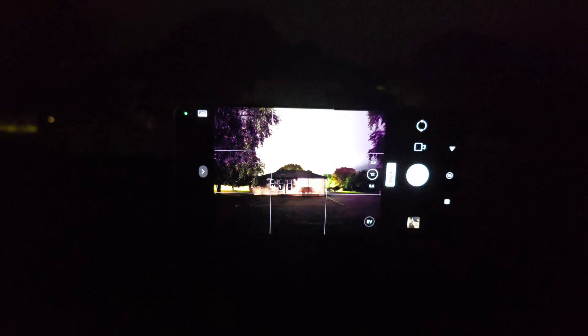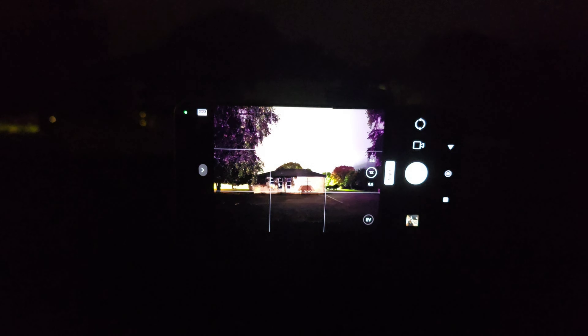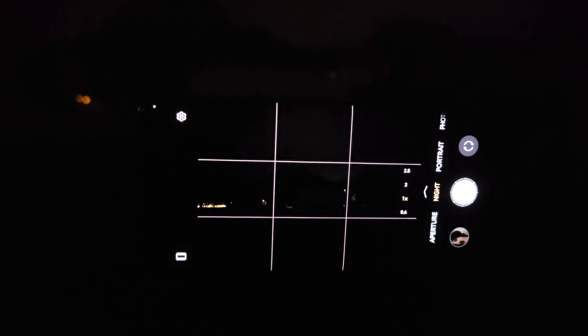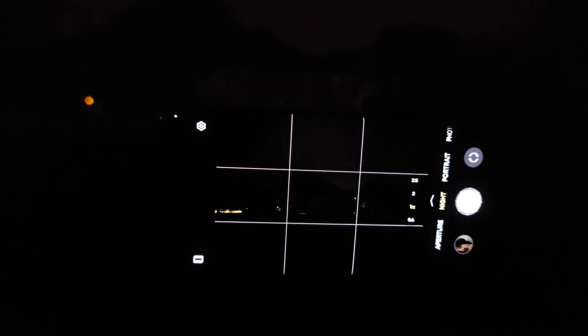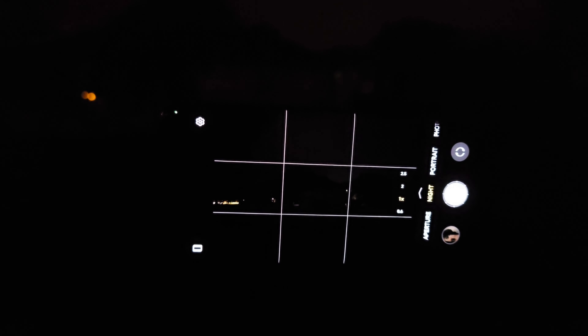I need to show you this — look at the preview of Xiaomi 14T Pro. You can actually see what's in your frame. Let's have a look at the Honor 200 Pro for comparison. I was really struggling to frame the picture because I just could not see anything. So in terms of preview and night photography, the Xiaomi — that's pretty cool.